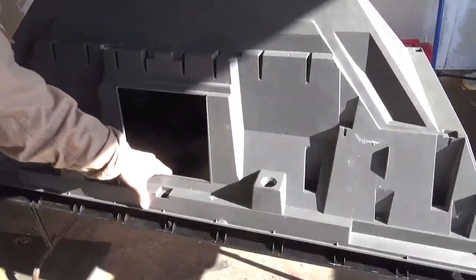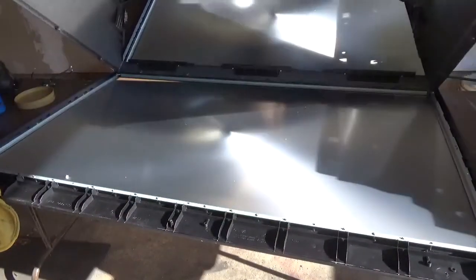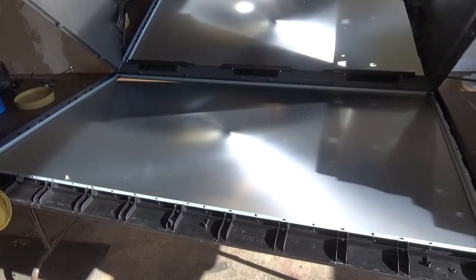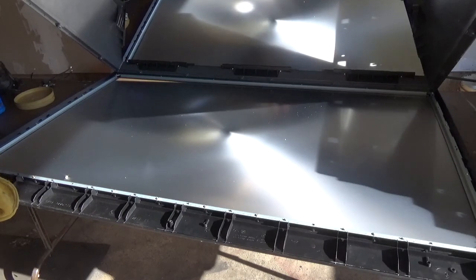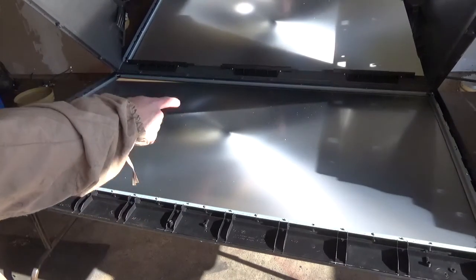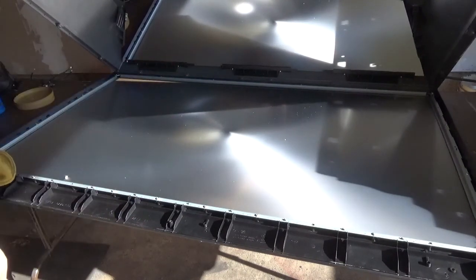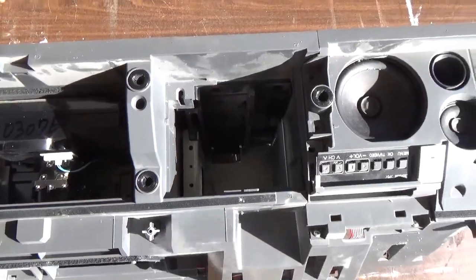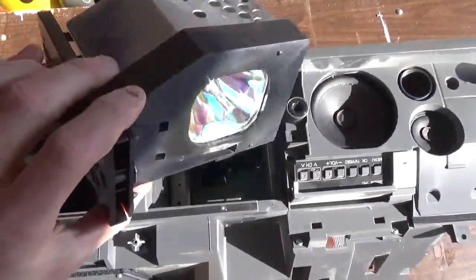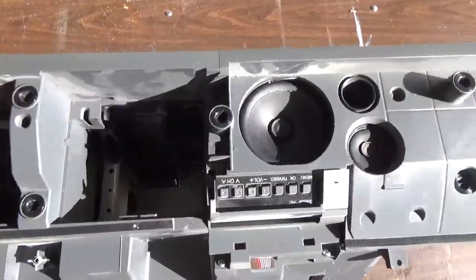I'm going to focus on breaking down the screen first. Here's the upper half of the television — lift this up and you can see we've got a very large trapezoid mirror in the top of the case in the back, and the screen here in the front. The screen consists of a large piece of plastic and a Fresnel lens. We'll go ahead and keep that Fresnel lens for another project at a later time.